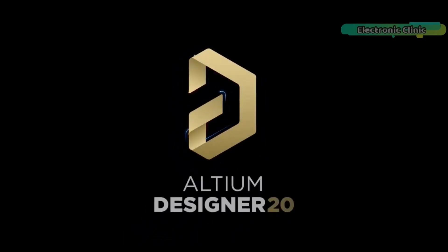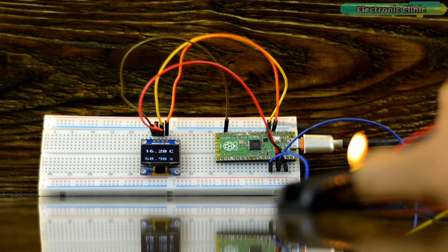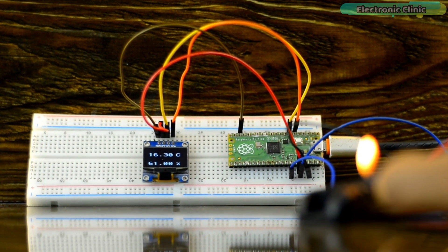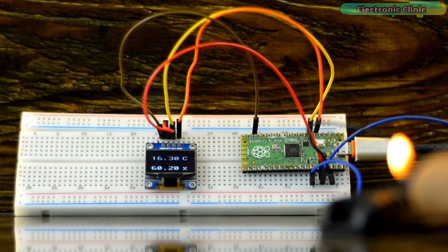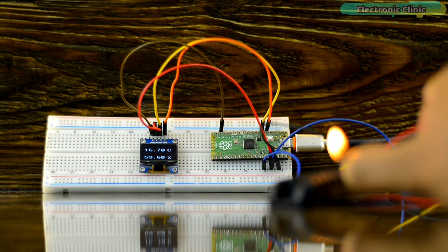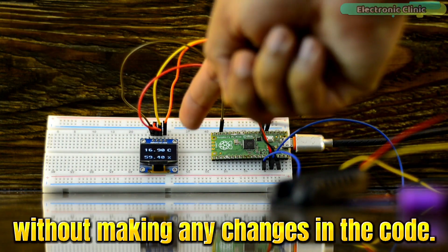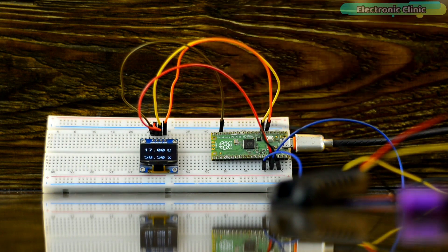I've added links to Altium Designer, Altium 365, and Octopart — the world's fastest component search engine — in the description. Now let's get back to our project. This is how easily we can convert any Arduino-based project into a Raspberry Pi Pico-based project without making any changes in the code. Now let's go ahead and start with the next project.